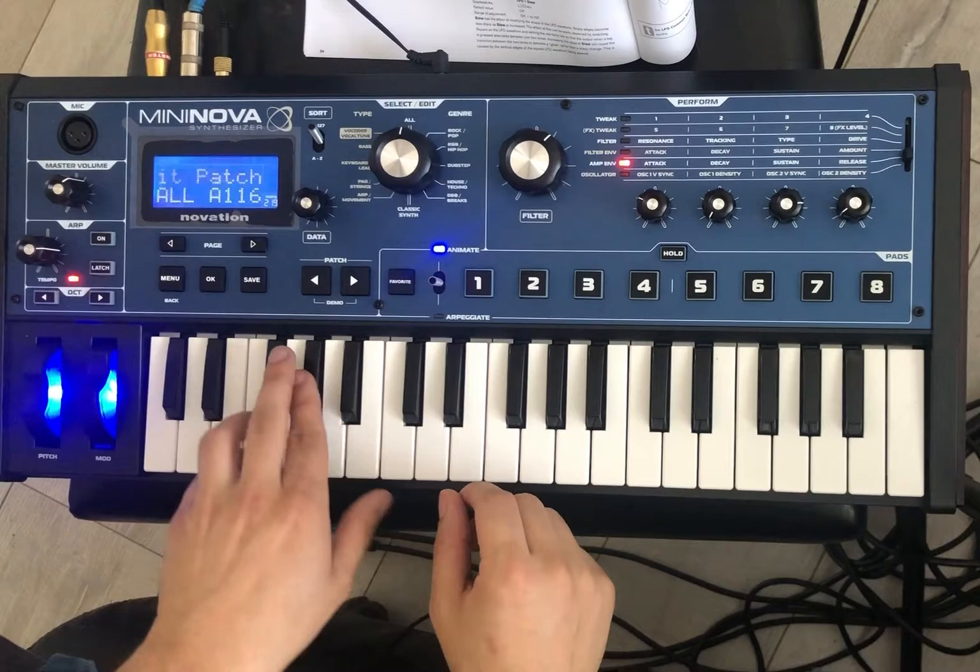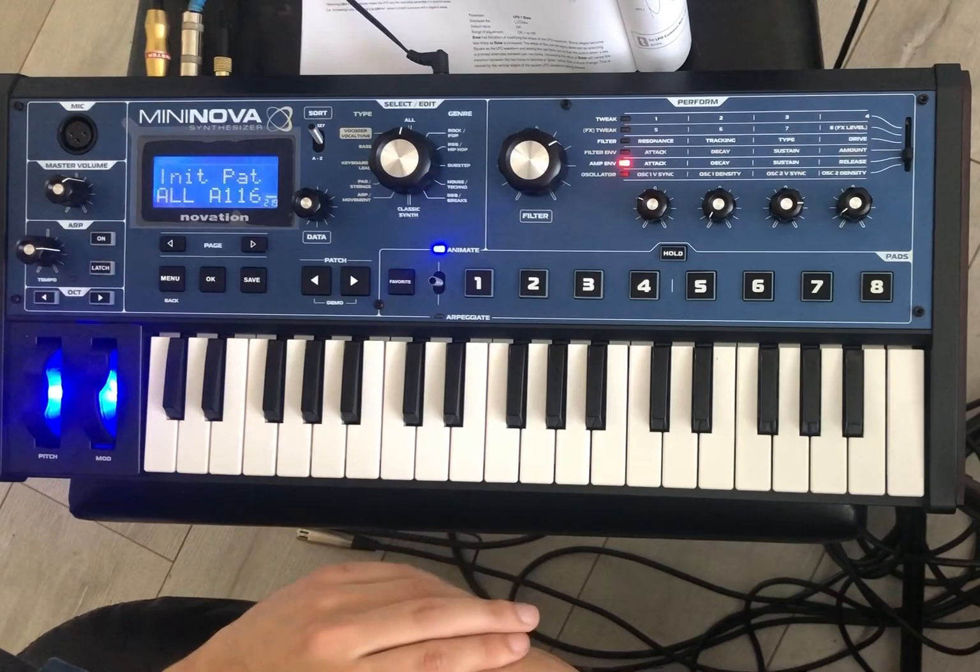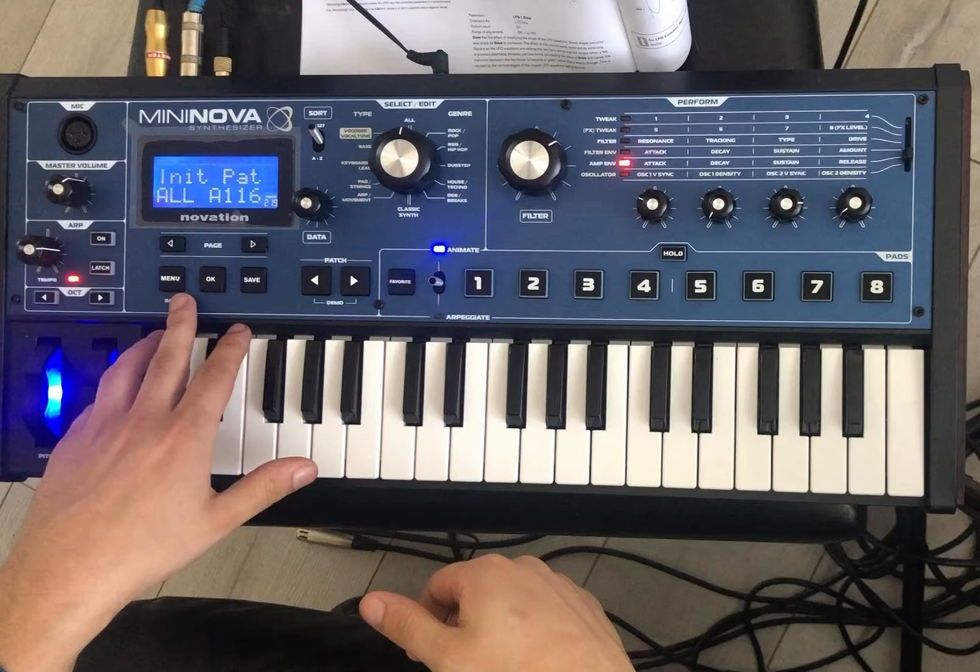So I'm just using an initial patch to make it simple. So we have our initial patch here. Now let's talk about the LFO.